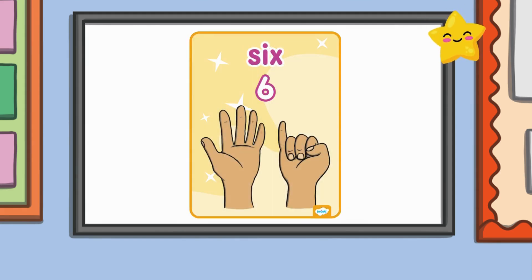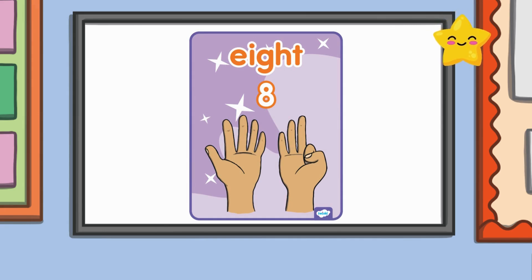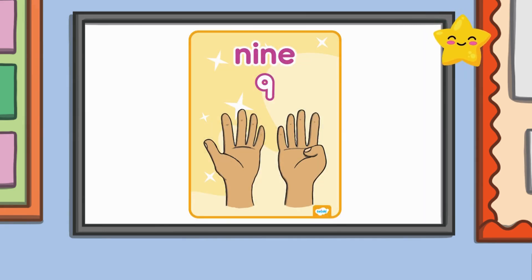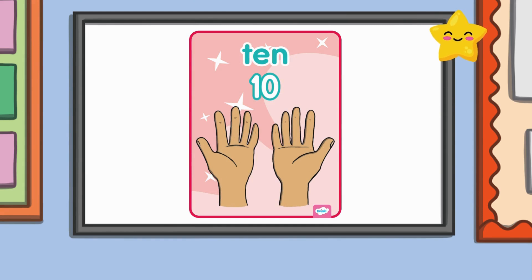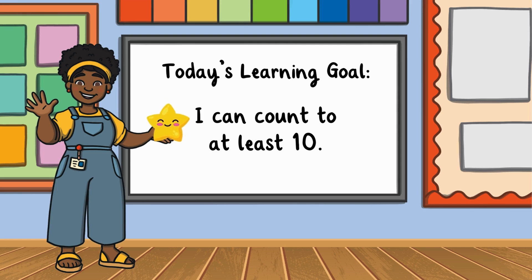Five, six, seven, eight, nine, ten. We counted all ten fingers! And soon you will be able to count to ten all by yourself. Now let's get started learning how to count to ten.